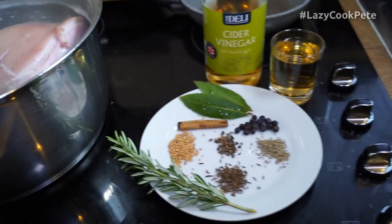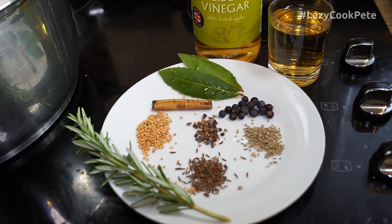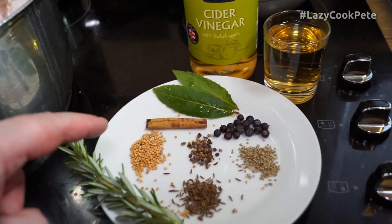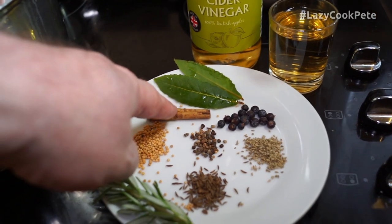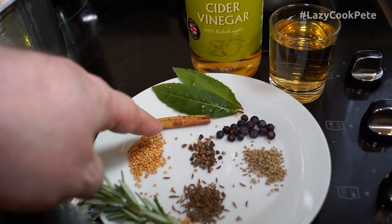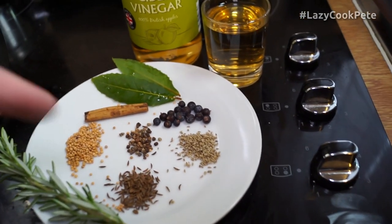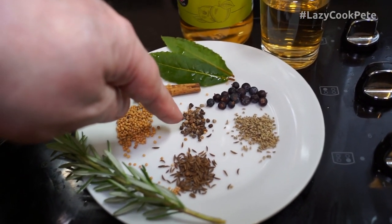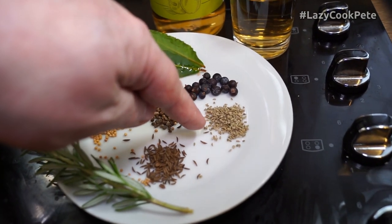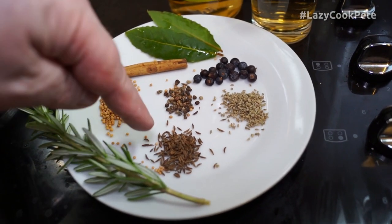I want to quickly go over the spices I've got here. I've got a sprig of rosemary, some yellow mustard seeds — all in half teaspoon measures — half a stick of cinnamon, two little bay leaves, about a teaspoon of juniper berries, half a teaspoon of elachi seeds which are green cardamom seeds, half a teaspoon of cardamom seeds, and half a teaspoon of caraway seeds.